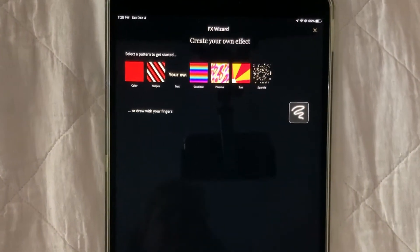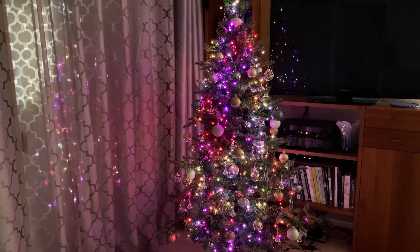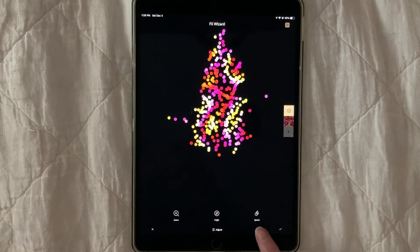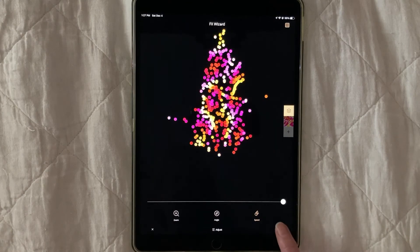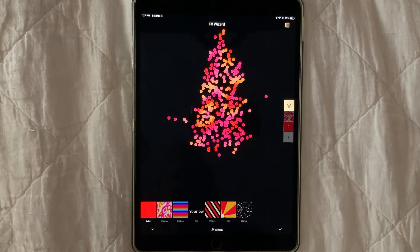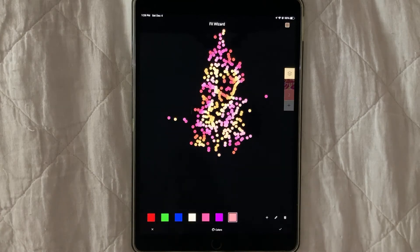Another color scheme uses the Plasma preset. On its own, this preset is a bit psychedelic. One thing Twinkly will allow you to do is layer effects on top of each other. I start with Plasma and speed it up. I use the plus sign on the right to layer a new effect. For this, I choose Color. This red is far too obnoxious — let's try a lighter color. Much better. Don't forget to save your creation.